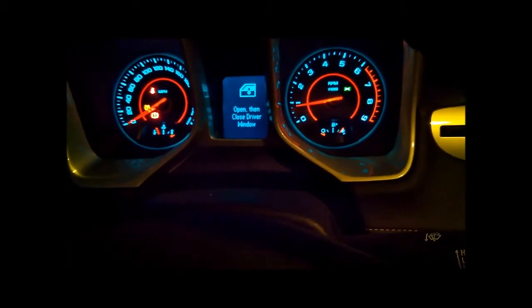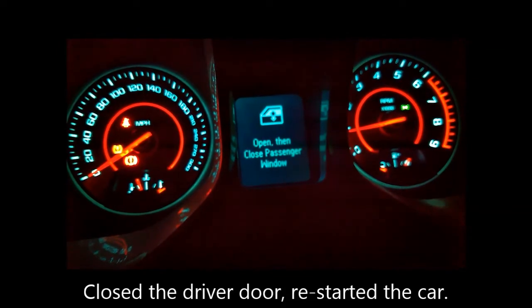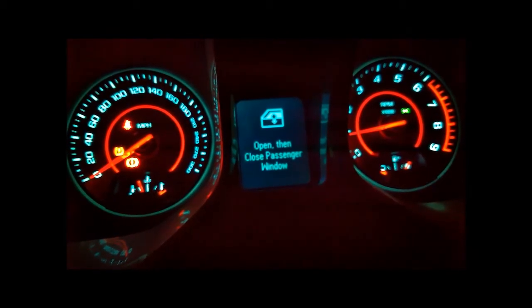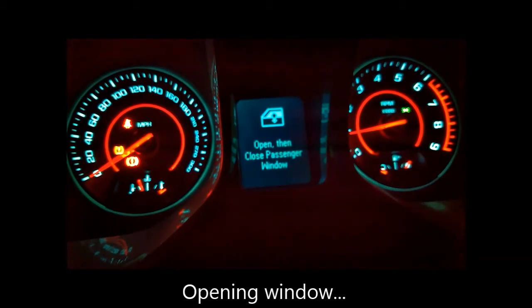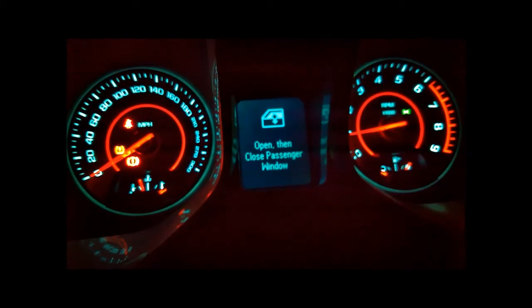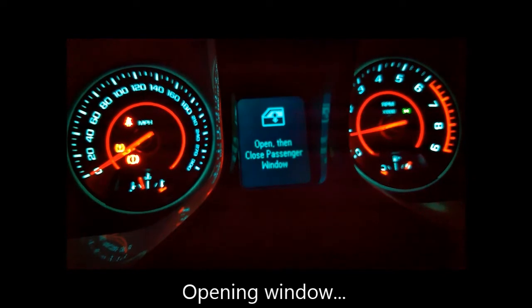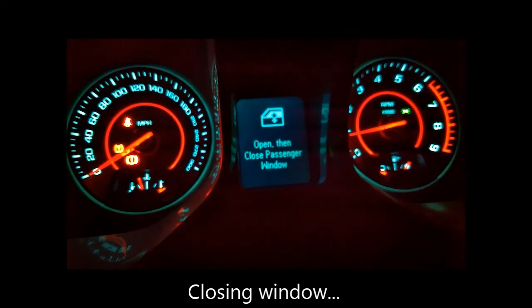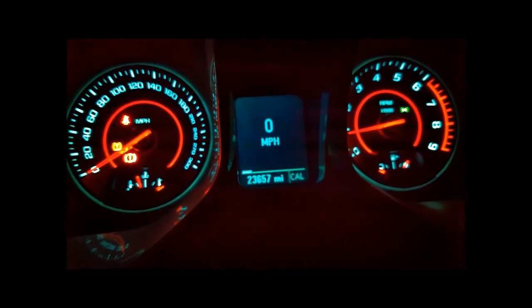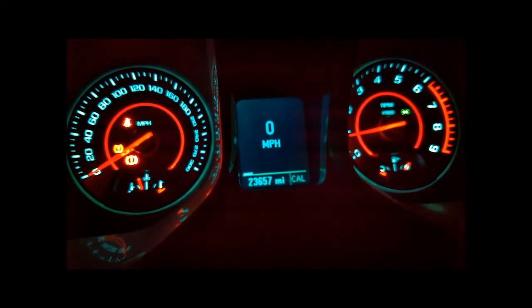It looks like we're making some progress. Let me figure out what's wrong with the window. It didn't seem to like it that I had the door open, so when I closed the door and repeated the procedure it worked. Now it wants me to do the passenger side - opening and closing that door too. Either it didn't like the door being open, or it wants you to do it twice. Cycling the windows twice makes that go away.